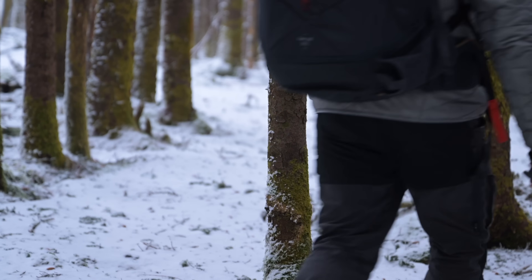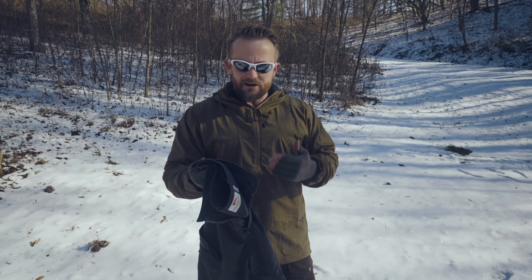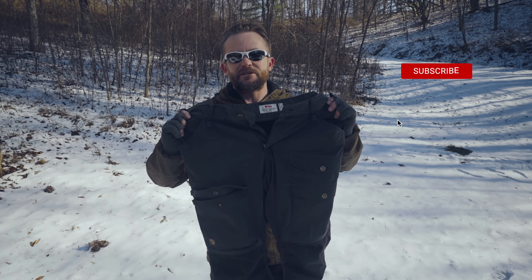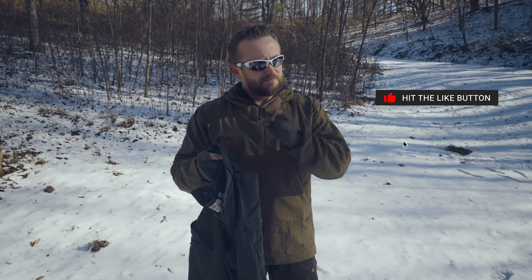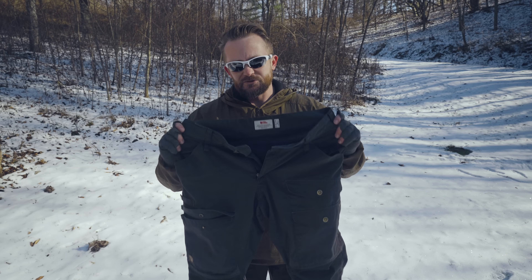For 98% of the conditions, these excel, but there's one area where they fall behind — warm weather. For myself, I run hot. With temperatures above 70 degrees Fahrenheit, these are simply too warm, even with the vent. I'll touch upon this more in just a minute. For now, let's go ahead and lay these out and take a look at the features.